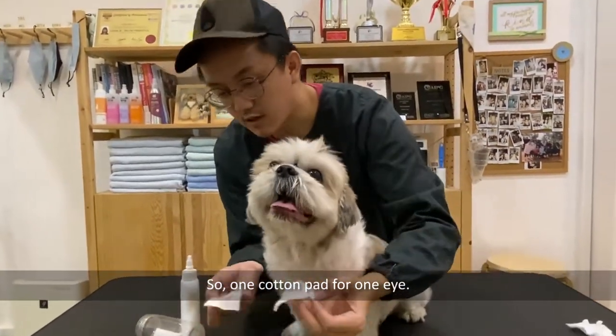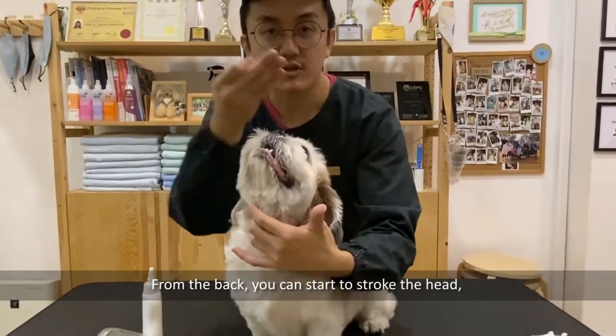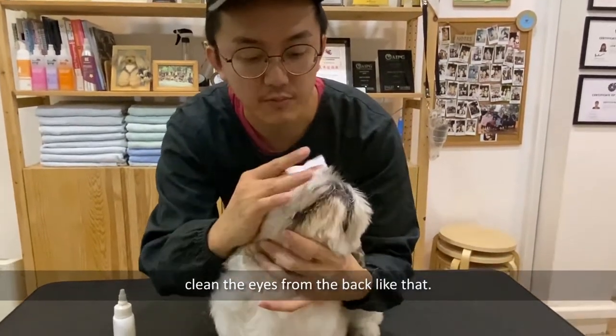One cotton pad for one eye. From the back, you can start to stroke the head and then use your cotton pad to clean the eyes from the back.